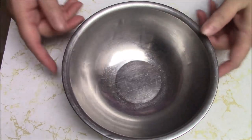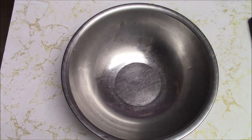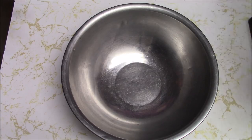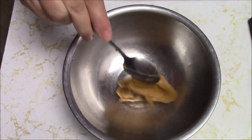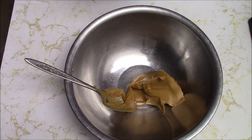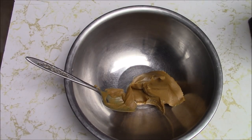Let's just start. I'm using a smaller bowl than usual because I just don't want the marshmallow to stick all around the sides. Let's start by adding the peanut butter. And I think I'll add the marshmallow at this point and mix those two things together.